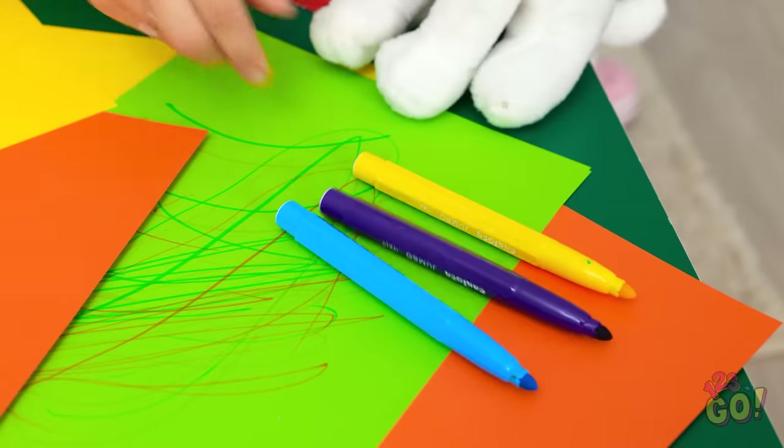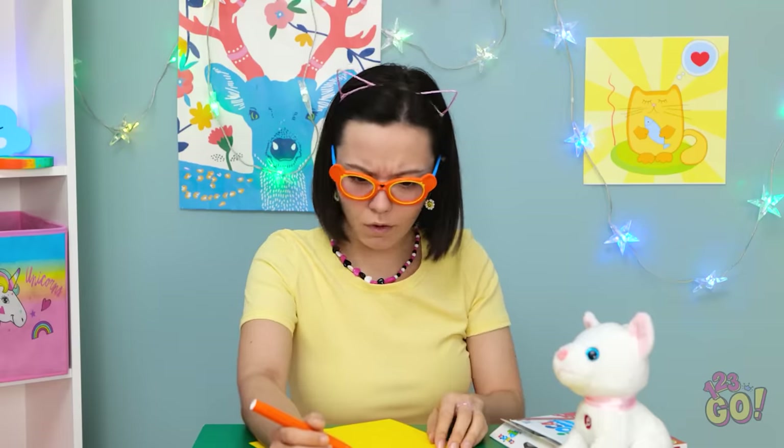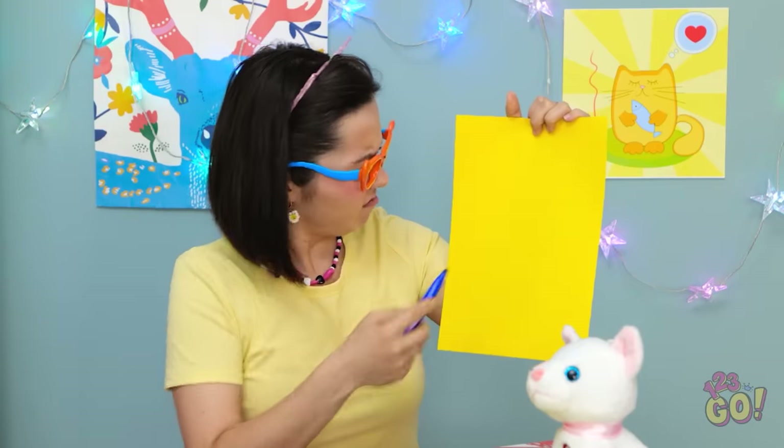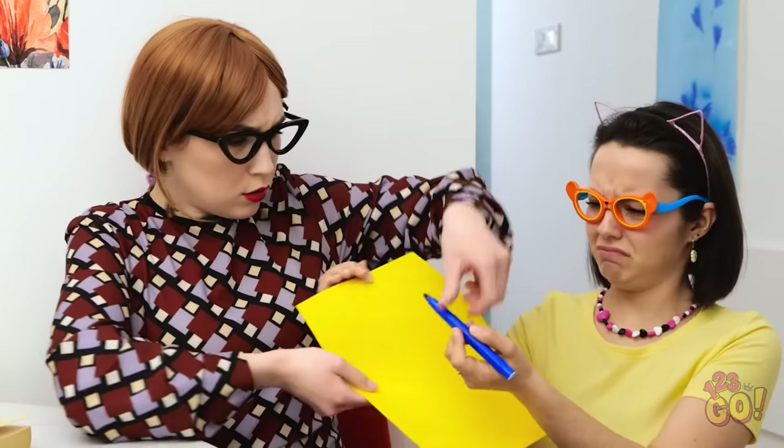Ugh, why are there so many caps? I don't want them! I'll take off all the caps! Hey, how come this marker doesn't work? Mom! Mommy! Look! The markers are broken! Fix them!